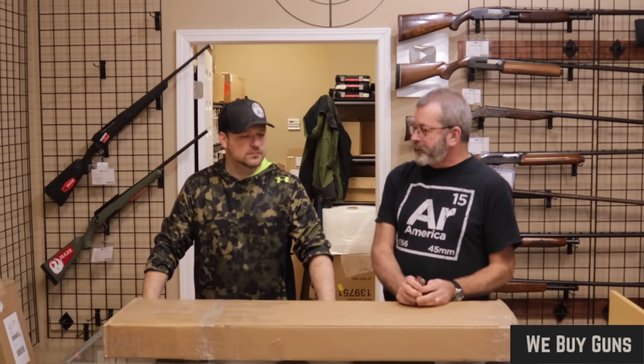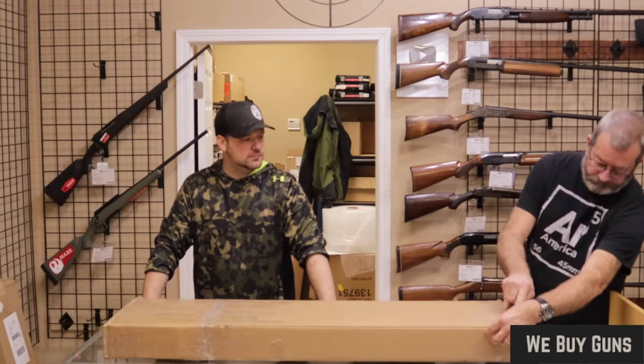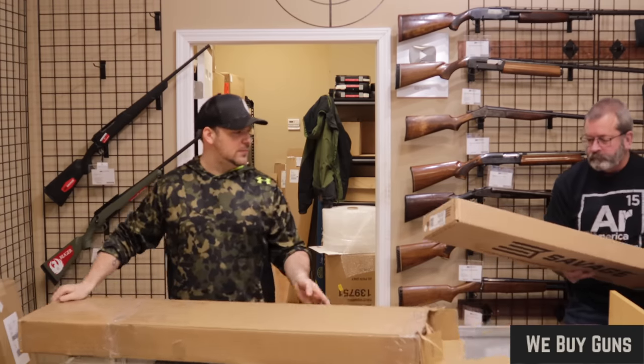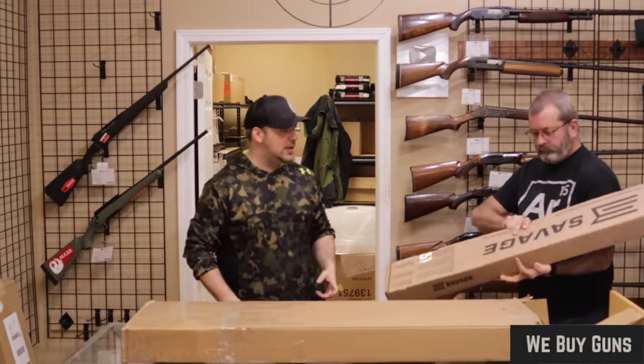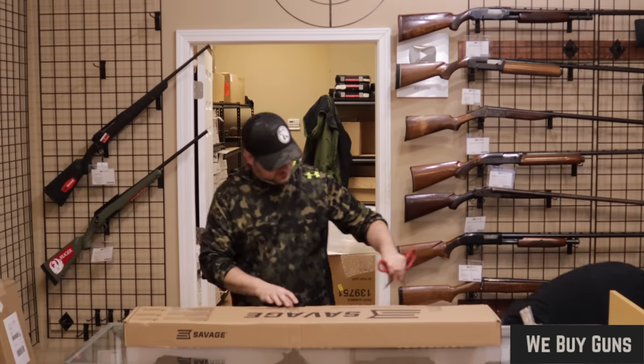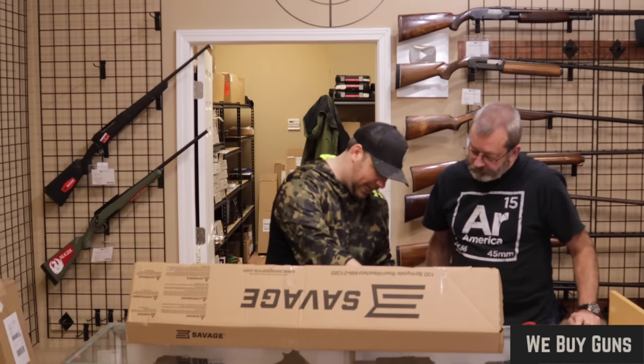Next up, we have another one from the same customer in Pennsylvania. Let's see what's in this one. The Savage — bolt and bag.